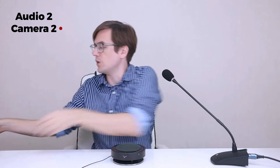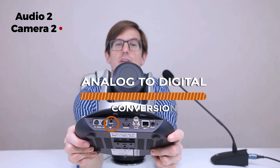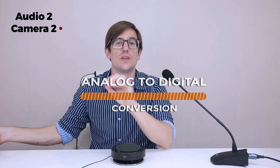The audio quality that you'll get from the line-in audio feature will depend on the microphone that you plug into your camera. The analog signal will enter the camera through a standard 3.5 millimeter audio port, and once inside the camera it will be converted to a digital signal and transported along with the video signal to form a full combined audio and video output.